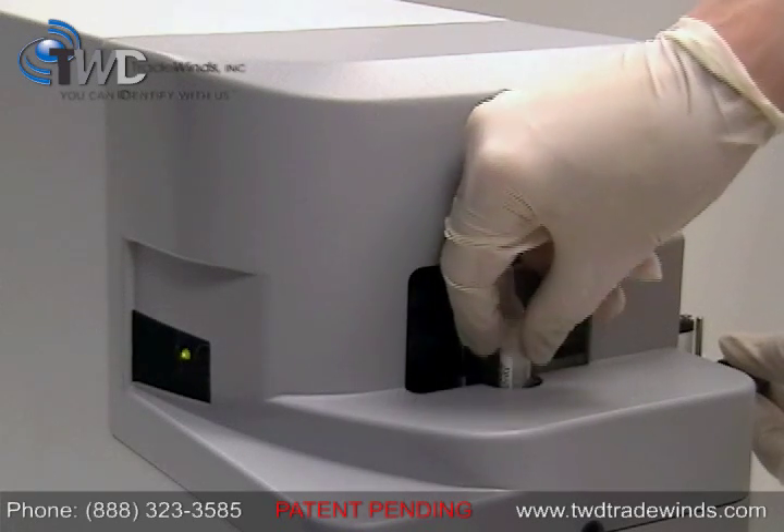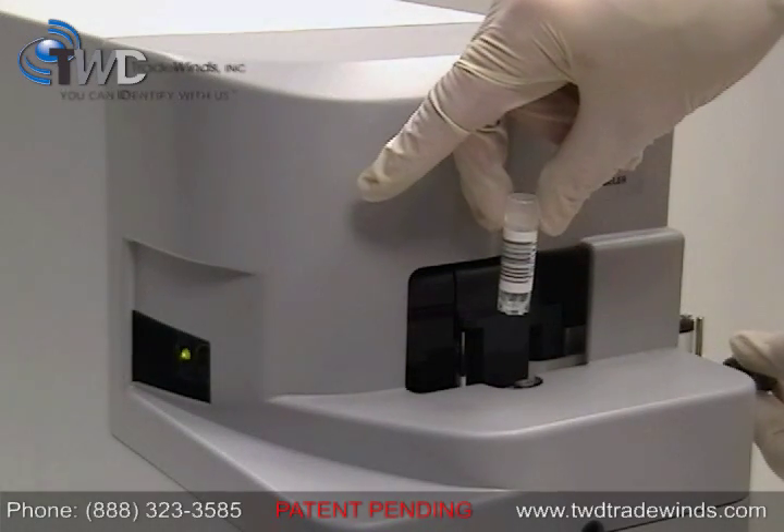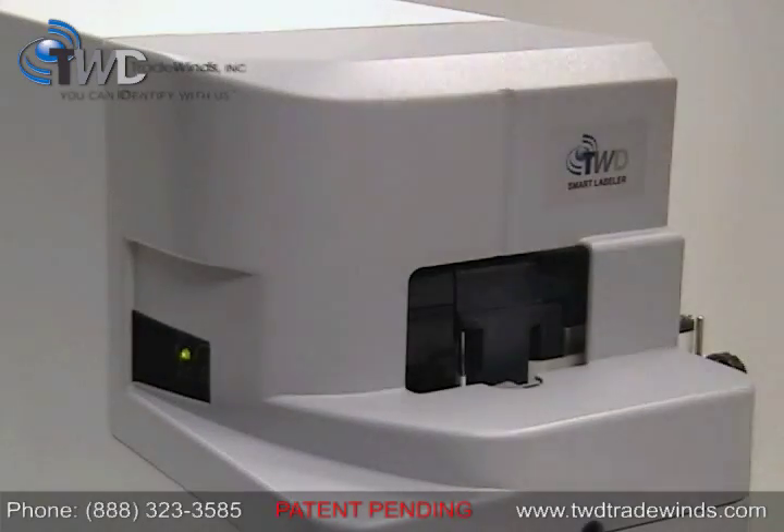This is the base module. In the Smart Labeler 2 model, a sensor is used to start the machine when the vial is loaded.